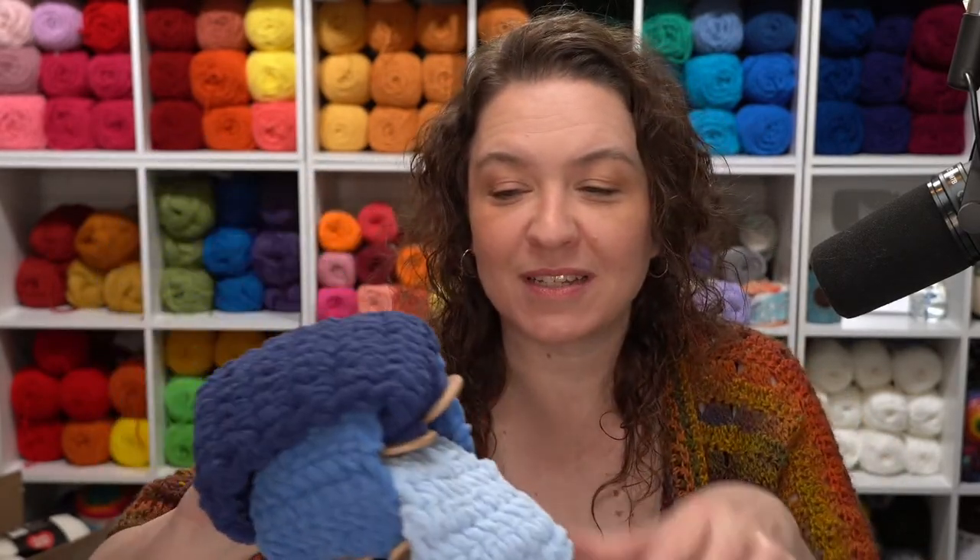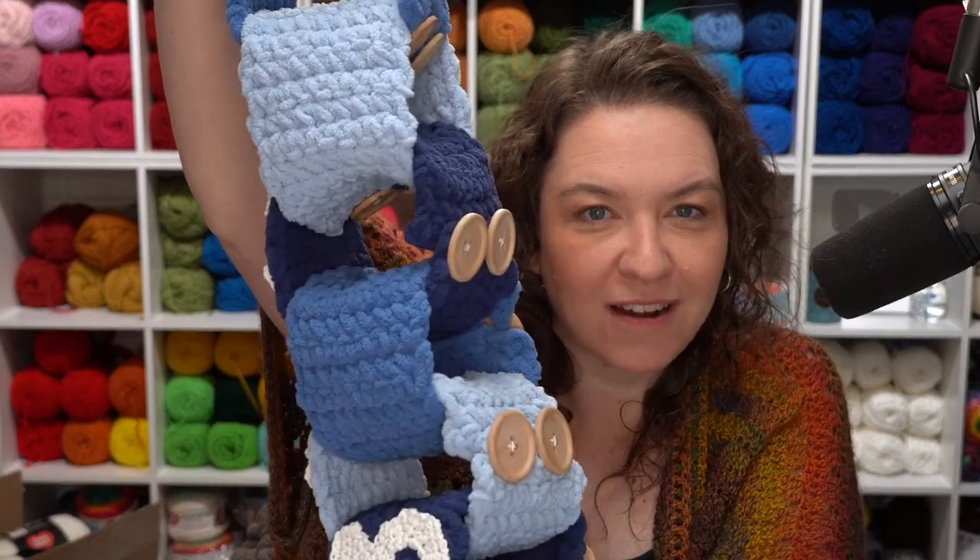Hi, this is Tamara from Mooglyblog.com, and today I'm coming to you with a live video tutorial for the Countdown Crochet Paper Chains. Obviously we're not crocheting with paper — we're going to be using yarn to make some wonderful, sort of like the paper chains that I know I made a lot as a kid, but we'll make them out of yarn.